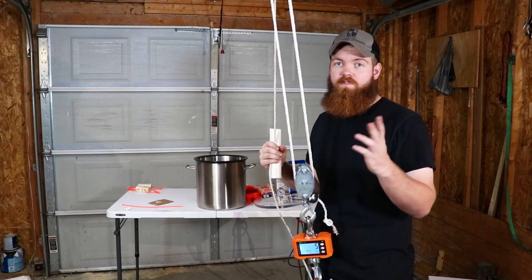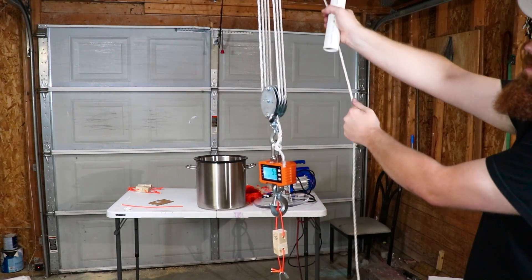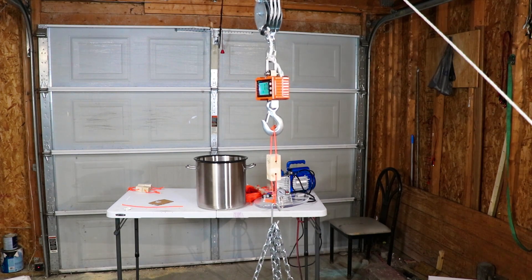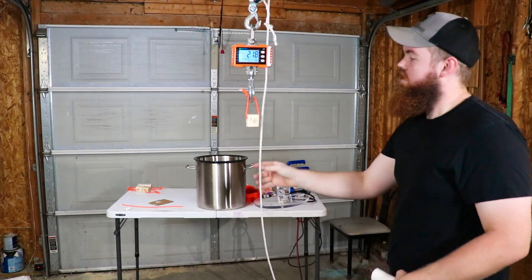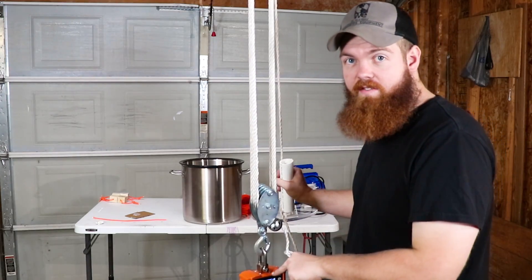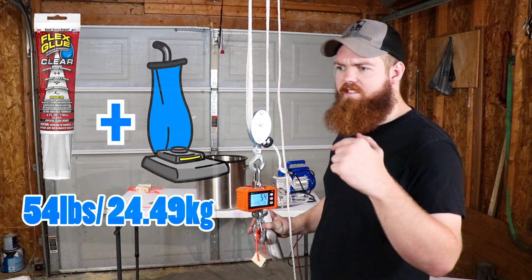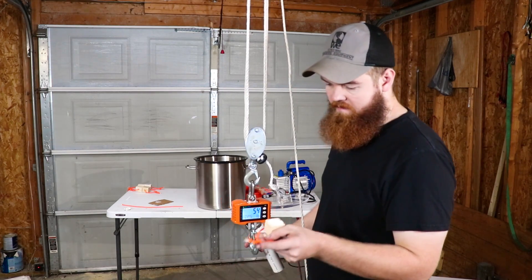Now everybody's favorite — Flex Glue. The Flex Glue that was not in the vacuum chamber held 218 pounds, which is actually a lot less than I expected. The Flex Glue that was in the vacuum chamber held only 54 pounds. That's actually very surprising considering that the flex glue on the cardboard didn't feel weak or any different than it would have if I'd just left it out in the air.